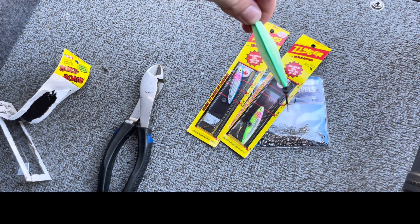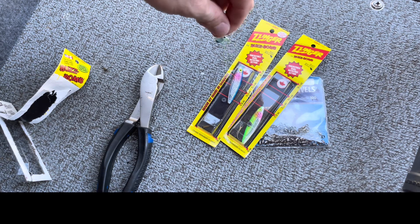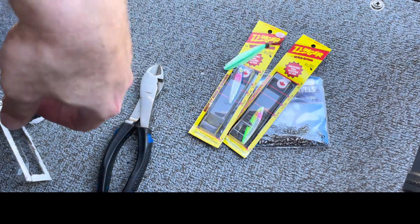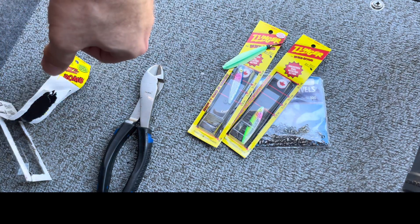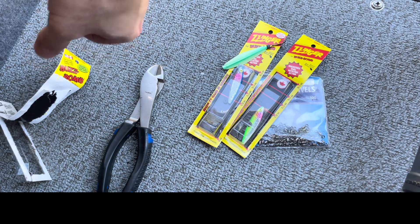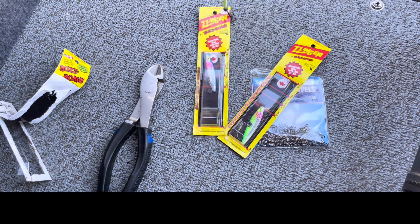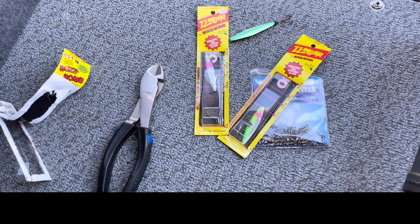Having pre-tied rigs will be a difference maker for you — whether you break a fish off or need to get another color tied on, you won't be losing out on valuable fishing time. That is a quick, simple setup I love to fish for buzz bombs, whether off the shore or in my boat. It is deadly.